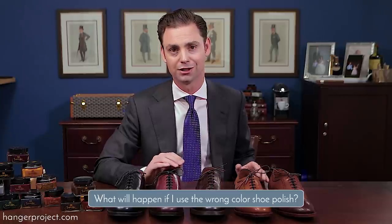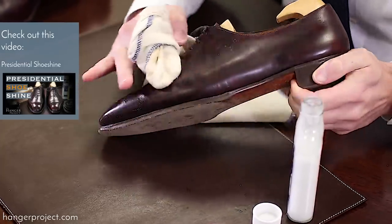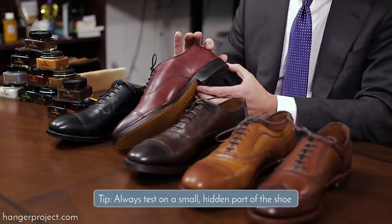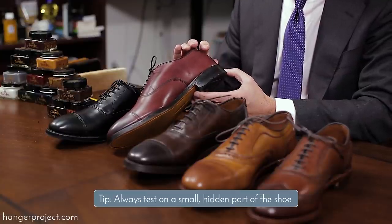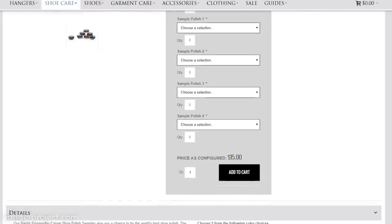Another question we receive often here at The Hanger Project is what happens if I use the wrong shoe polish on a pair of shoes. Well it's not the end of the world — any polish that you put on top of a pair of leather dress shoes can easily be removed using the Saphir Reno Matte, which basically pulls off anything placed on top of the original finish but is still safe to use without affecting the original dye. I always recommend first testing the polish on a small, hidden or discrete area of the shoe just to see how the leather is going to interact with the polish, because it's always going to change just a little bit. And here at The Hanger Project we sell samples of all of our polishes, so if you want to try a few different polishes before you commit to purchasing an entire jar, take a look at our shoe polish section — we offer small samples that you can use to verify finish.